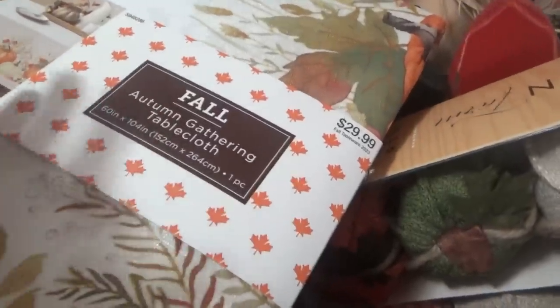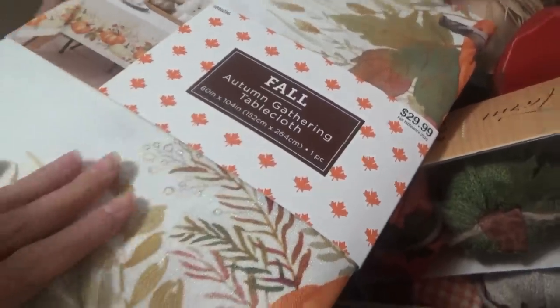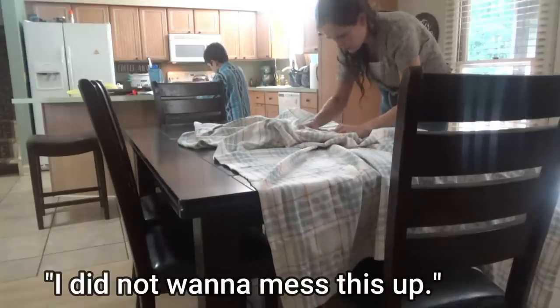It was $13.99 from Big Lots. This one says $29.99 but it was 40% off from Hobby Lobby.